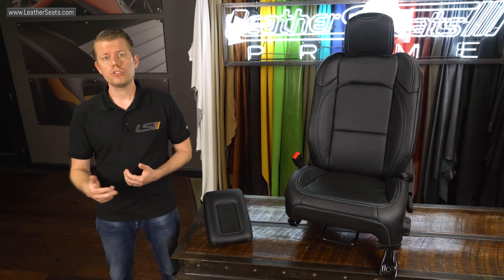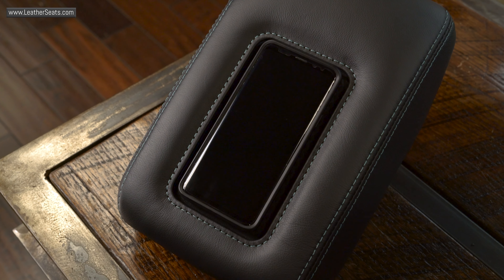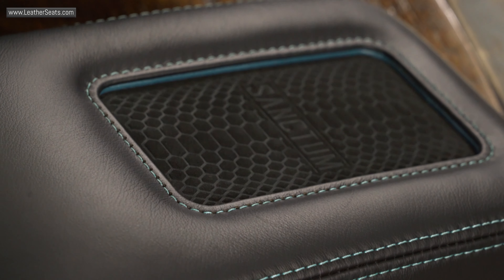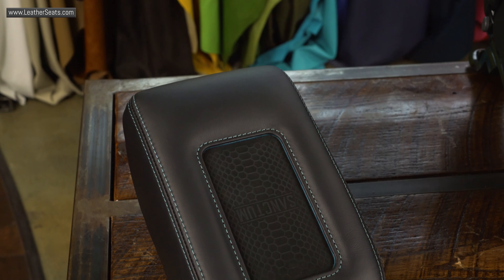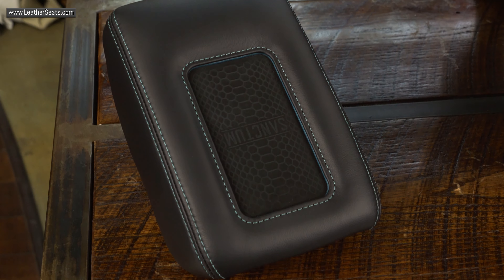We do offer an optional console cover that upgrades the factory vinyl to real leather, but for this build, our customer requested that we install our newly released wireless charging console lid cover with contrast turquoise stitching and a custom turquoise accent ring. We recently released this wireless charging console as an optional upgrade on the new body F-150 and Super Duty trucks, and we're now also offering this option for the JL Wrangler and JT Gladiator.